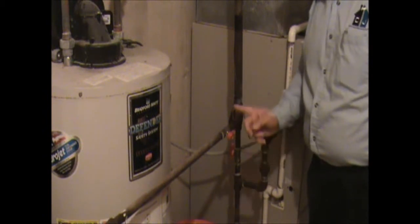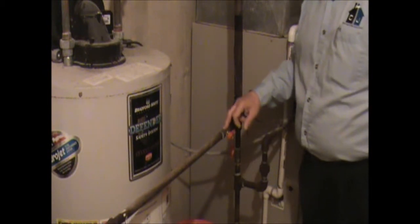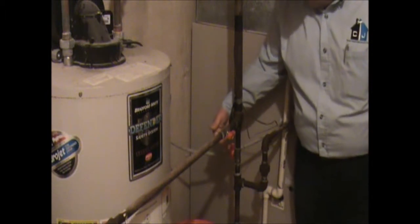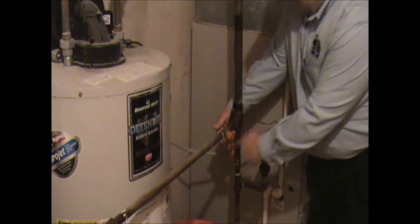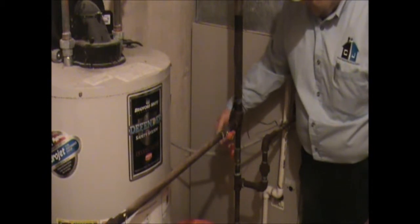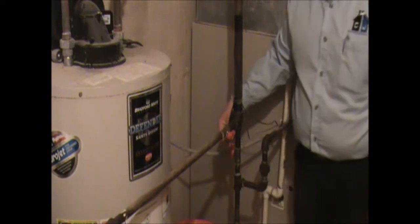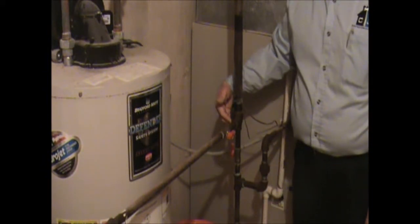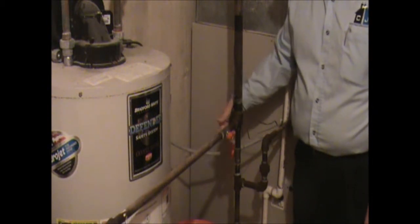If the handle is across, that means it's off. This valve is for the hot water tank and it's on. The main gas comes here and tees — it goes to the hot water tank and then goes down here into a drip leg for the furnace. You'll see the valve here again is on; if it was across, it would be off. The gas comes through here, goes up, and then into the furnace, with a drip leg down here. So these are the shutoff valves for the gas for the hot water tank and the furnace.